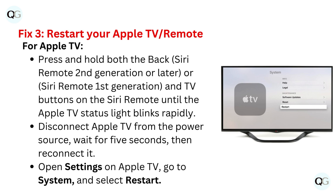Fix three: restart your Apple TV remote. For Apple TV, press and hold both the back button — on Siri remote second generation or later, or Siri remote first generation — and the TV button on the Siri remote until the Apple TV status light blinks rapidly. Then disconnect Apple TV from the power source and wait five seconds before reconnecting it.